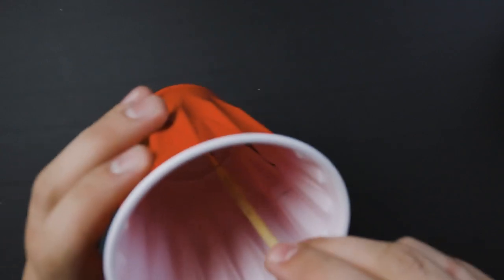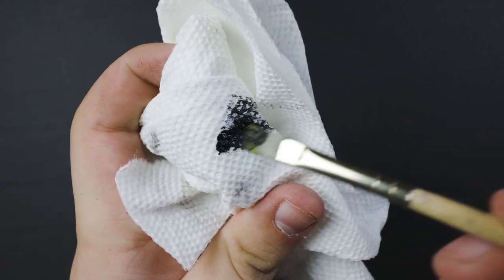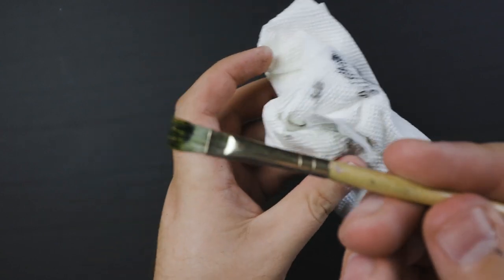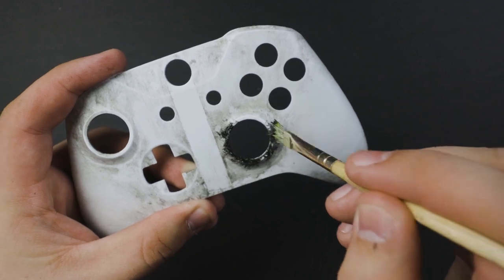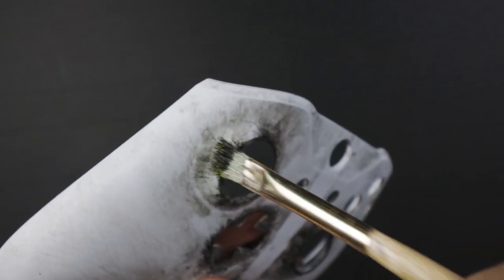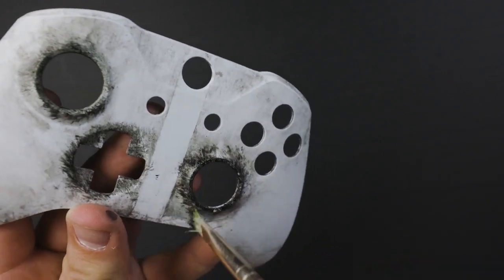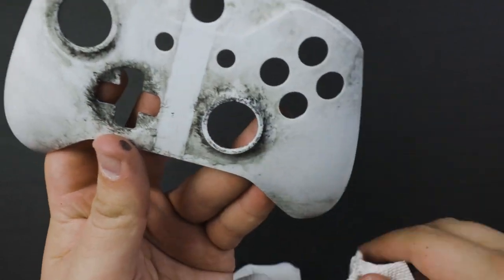Now I want to bring out a little bit more detail in the buttons. Grab a paintbrush, put some black paint on it, and rub off some of the excess because we don't want a thick layer. We just want a thin layer of black paint on the brush. Then start dabbing it around those button areas — all the buttons, the joysticks. We don't want to brush it, we want to dab it. By doing that, it almost makes it look like it has a scorched mark — almost like a blaster scorched mark that just skated across the controller. If some areas are just a little too thick, take a paper towel and dab those areas away.